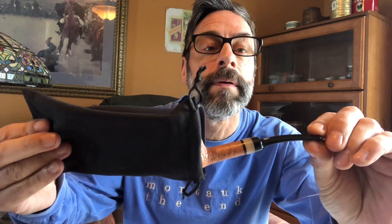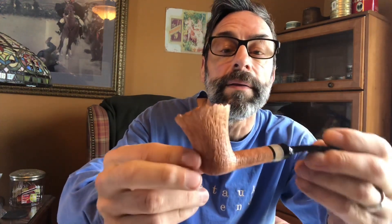Look at that beautiful stem work — the button is gorgeous, the funnel is beautiful, it tapers and gets thinned down near the mouthpiece. It's got the quartz band, oval shank, and the blast on this bad boy is stunning. Look at that nice plateau.